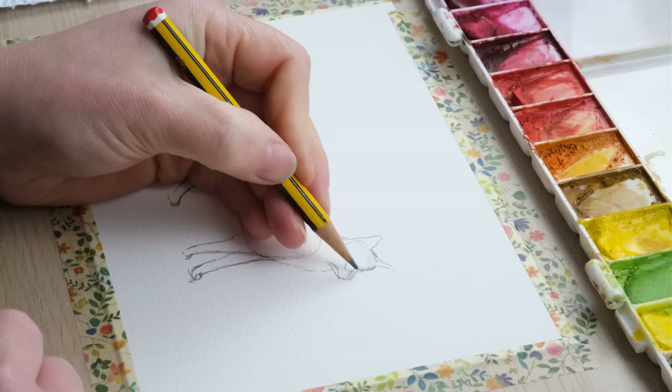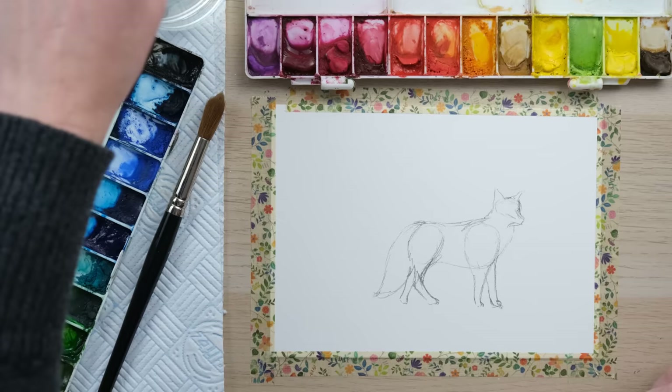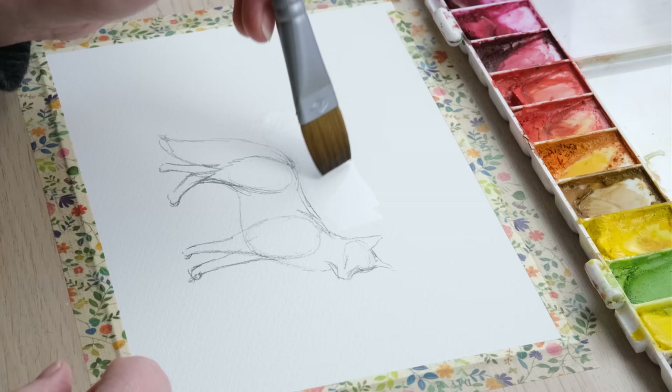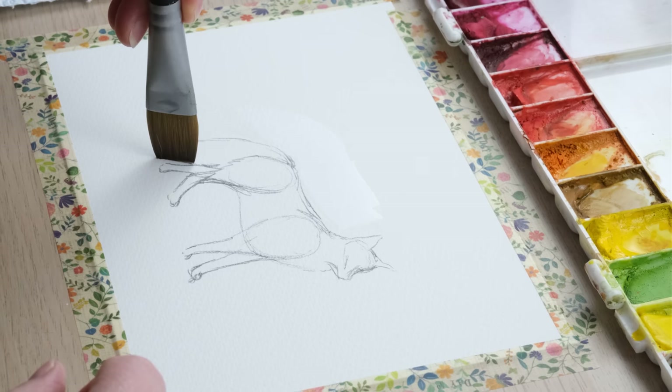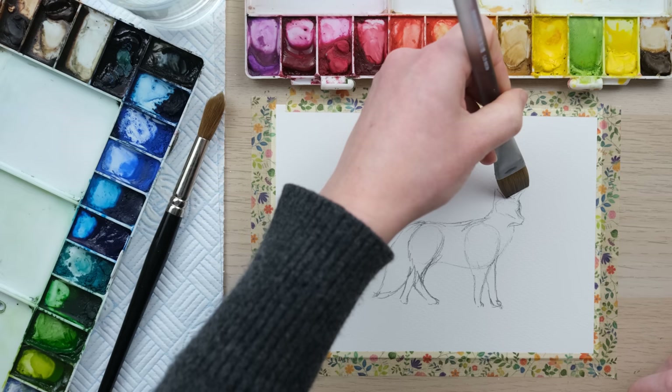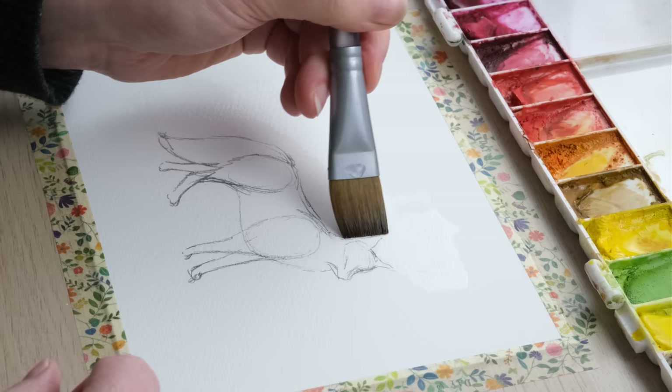What I wanted to do today was to paint a scene around this fox but not rely on masking fluid, because we've used masking fluid quite a bit in previous tutorials and it's not something I always rely on. Instead I've got this flat head one-wash brush, which allows you to paint large areas in quite precise ways. I've got my wash being built up around this fox.